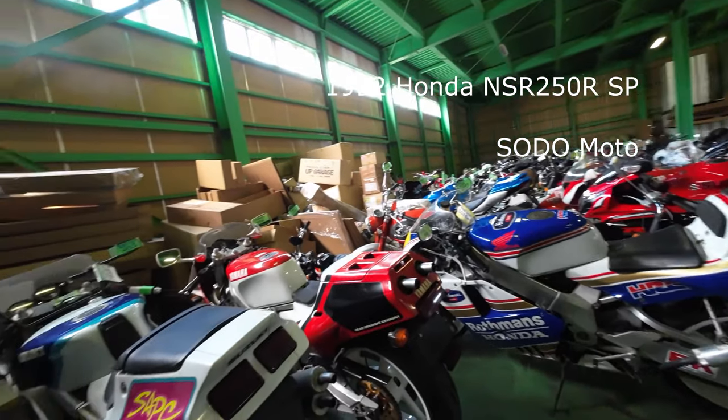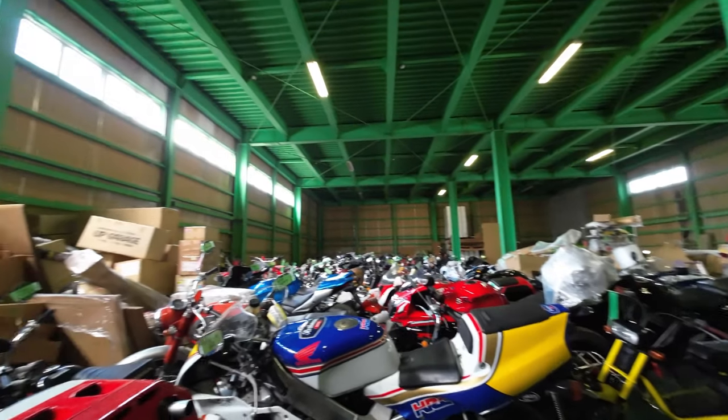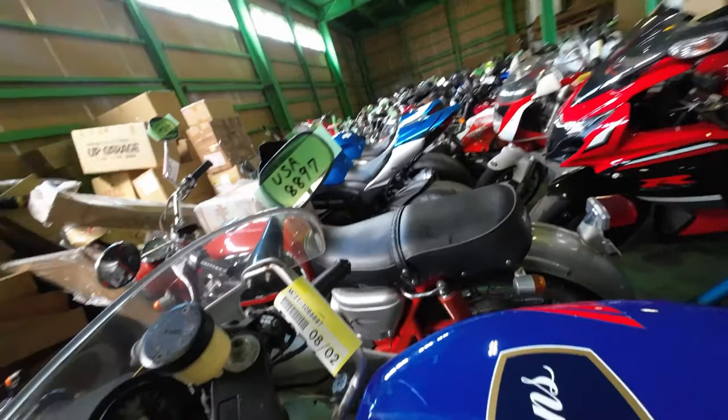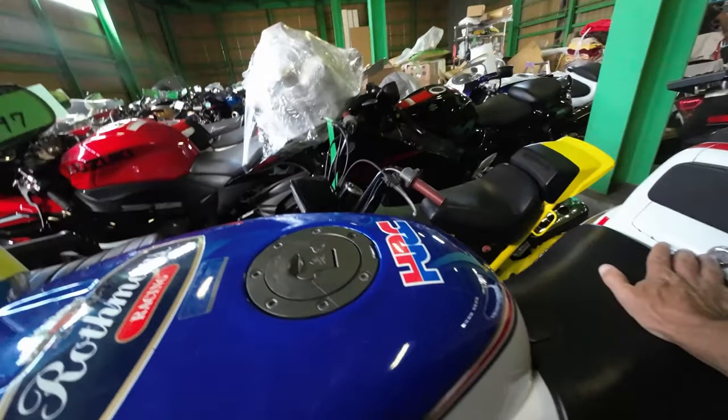Hey, it's Ammo Sodomoto. I'm here at Aza's warehouse looking at a few of his bikes and looking at a couple that I've recently purchased. This is a NSR 250 SP we just got, so I'll basically wheel it out, kick it over, and see how it runs.